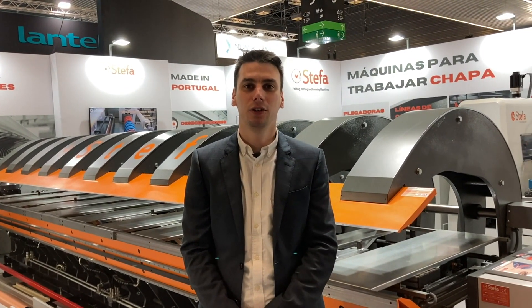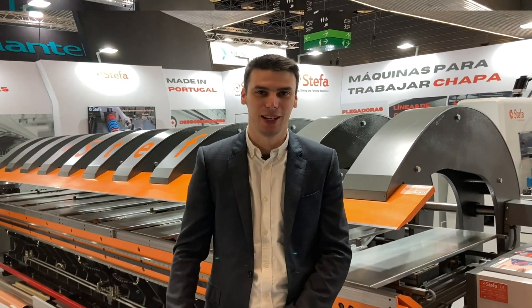Hi, hello, my name is Tiago Silva from SuperM. I'm the Product Manager and I will show you in this video the new features of the Stefa Folding Machine, the new BHB. So, come with me.